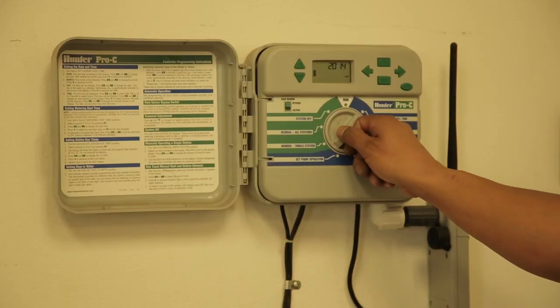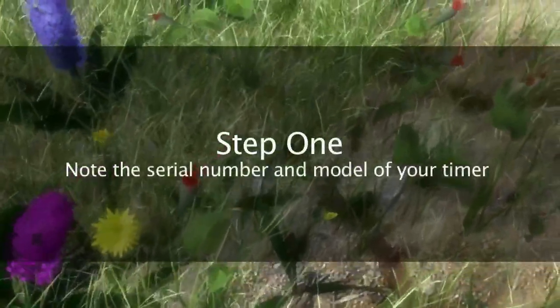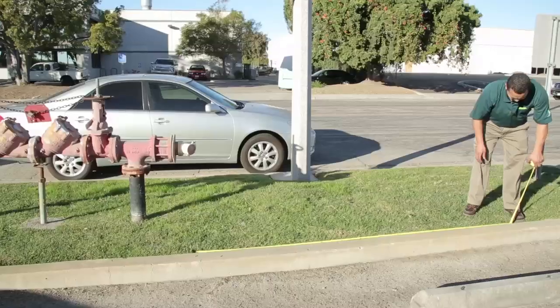First, they have to check their timer — the right amount of time for turf and ornamentals — to understand their plants better so that they're not over-watering. It's important to note the serial number and the model of your transformer, as it helps understand what kind of transformer you have and the number of stations. People should take a picture of their landscape and their timer to understand the area, how many sprinklers, what kind of timer, and how many stations. Timers range from three stations to 32 stations.